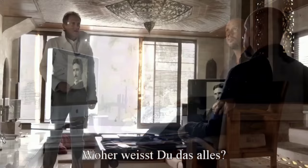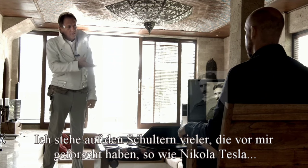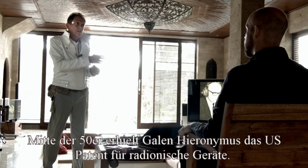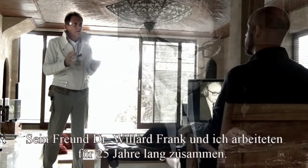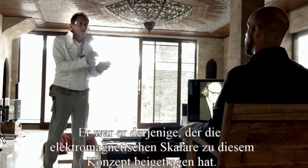How do you know all of this? Well, I stand on the shoulders of many that have come before me — like, for example, Nikola Tesla. In the mid-1950s, Galen Hieronymus got a US patent on a radionics device. And his friend Dr. Willard Frank — I worked with him for 25 years — and he added scalar electromagnetics into this concept.